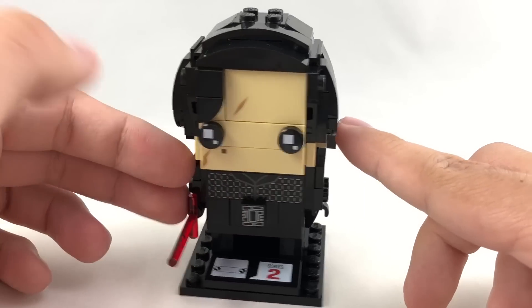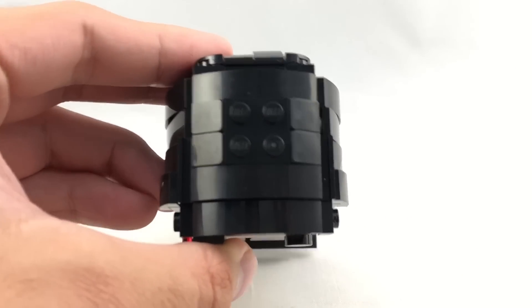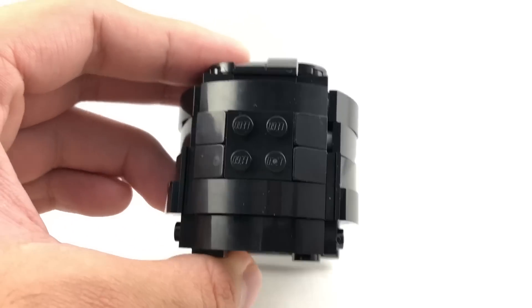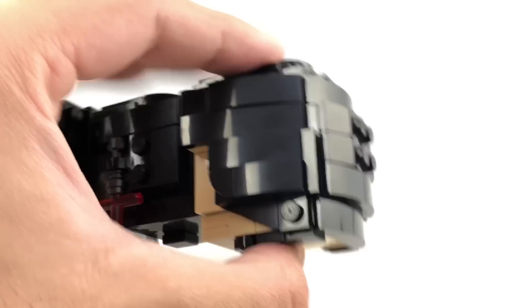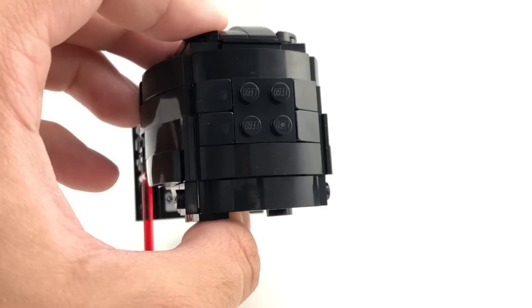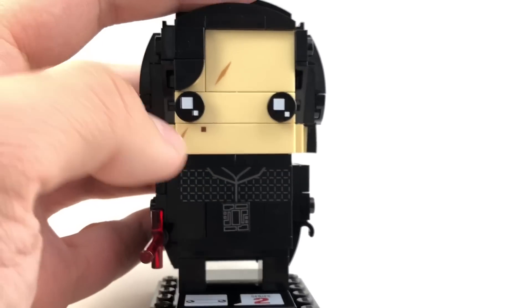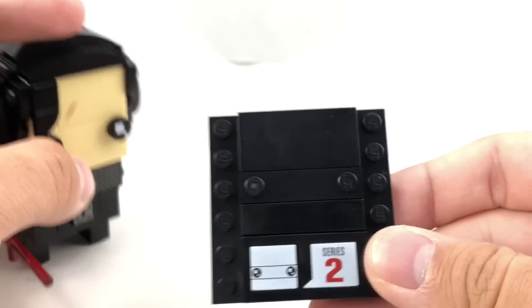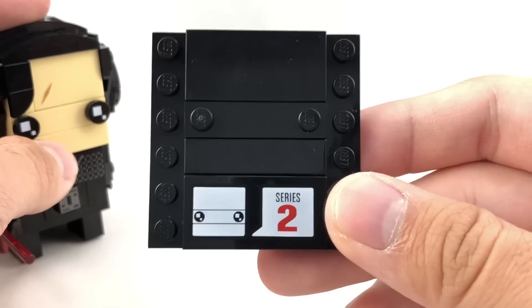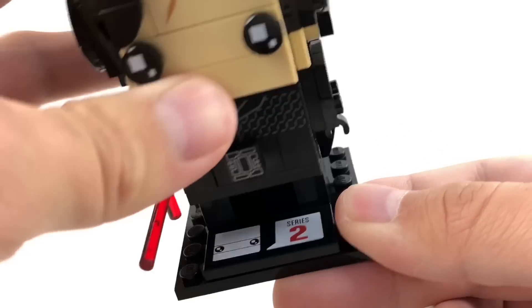The only part I don't like of this build — because honestly this looks a lot better in person than it did before — is his hair up top, and it's the studs. I don't get why they have studs showing, and they do this with some Brickheads, and we even have this problem with Rey. All the rest of his hair is smooth, but they have these studs showing up top. It just looks sloppy. They should have just used a 2x2 tile or whatever to seal it off. He also has a 2x4 tile with the series 2 print on there, which of course makes up his stand. So that is it for Kylo Ren.